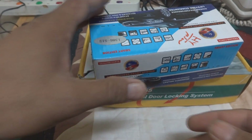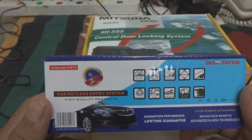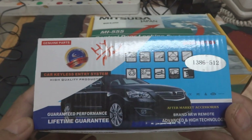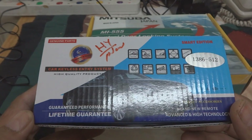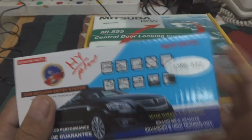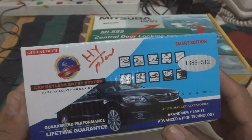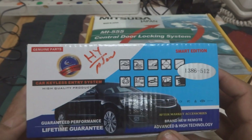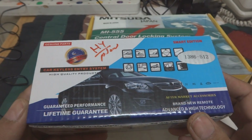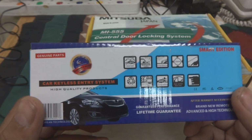Here is a little locking remote control system for the car — not an alarm, just a remote locking system. We are going to install this. Before installation, on the table we are going to test it. I'm going to show you how to test it and how to install it. The wiring is a little bit confusing but it is really easy — people have made it very confusing. So we are going to install it and first we are going to test it on the table.